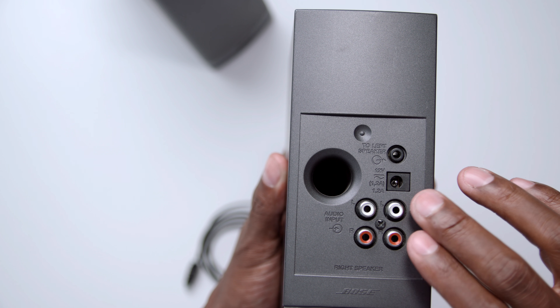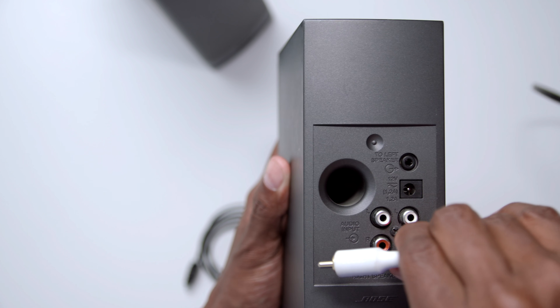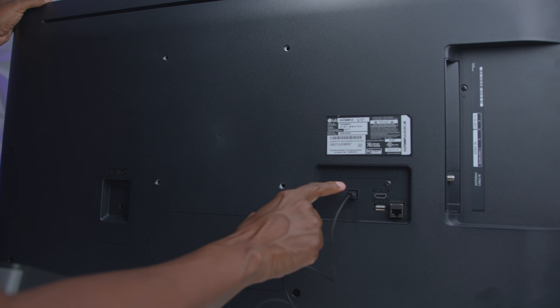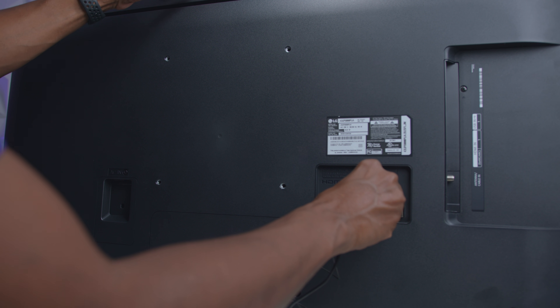Here's the back of the Bose speaker — you use left and right, just like a home audio system, and you can just plug it in like that. Now all you need to do is plug in your fiber optic to get sound into the digital-to-analog converter, and then plug in the USB as well.